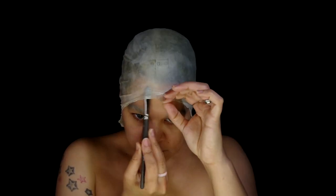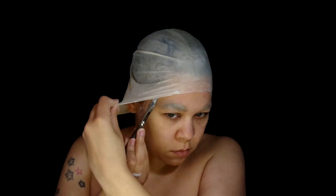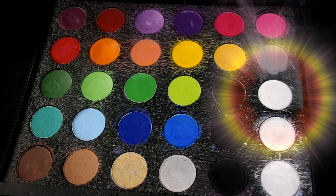Glue down those eyebrows, apply a latex bald cap with some Prosade adhesive, and taking Mehron Paradise Paint in white and apply a base.